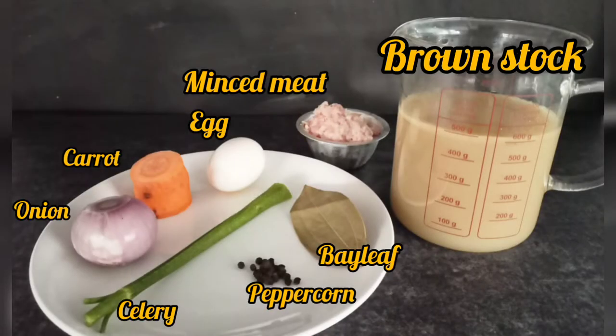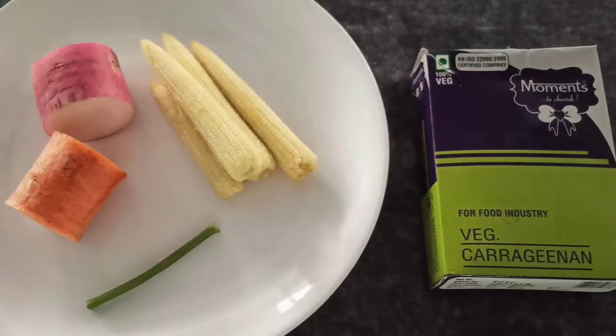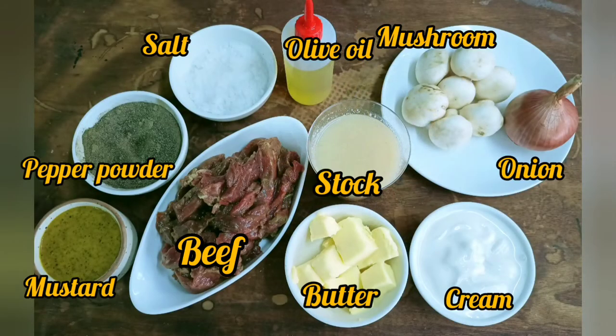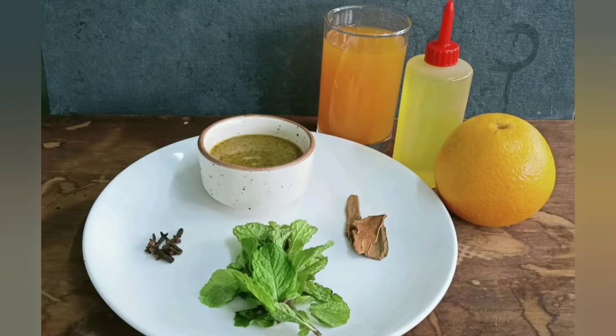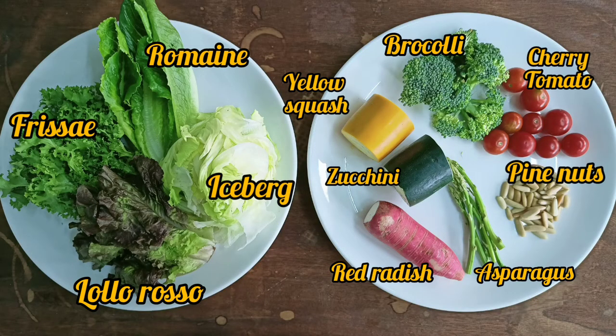For the consommé, we have brown stock along with ingredients for the clear meat mixture. For the tomato consommé, we have tomato, onion, carrot, celery, coriander stem, and some flavoring ingredients. Here are the ingredients for the jelly we are serving along with the consommé. We have some quail eggs for the consommé colbert. Here are the ingredients for the beef stroganoff, and for the seitan stroganoff — seitan is the mock meat we are using. These are the ingredients for the buttered rice using long grain rice with vegetables, and for the orange dressing and tossed salad.